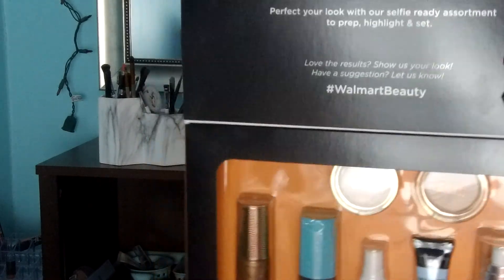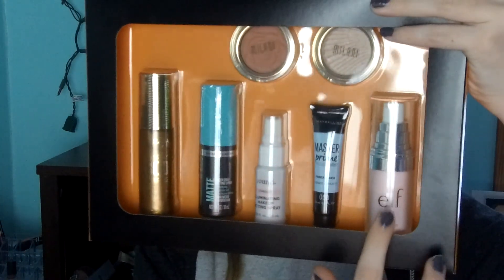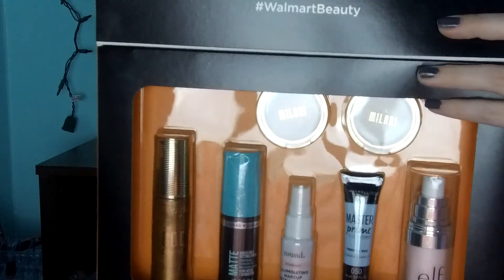Let me just zoom in. So, we are first going to be starting with a primer from this Walmart Favorites kit, which was $9.88. It comes with two primers, I think, but I already have the e.l.f. poreless face primer, so I think I'm going to try the Maybelline Base Studio Master Prime Mini. I've never used this before, but I'm really excited to.